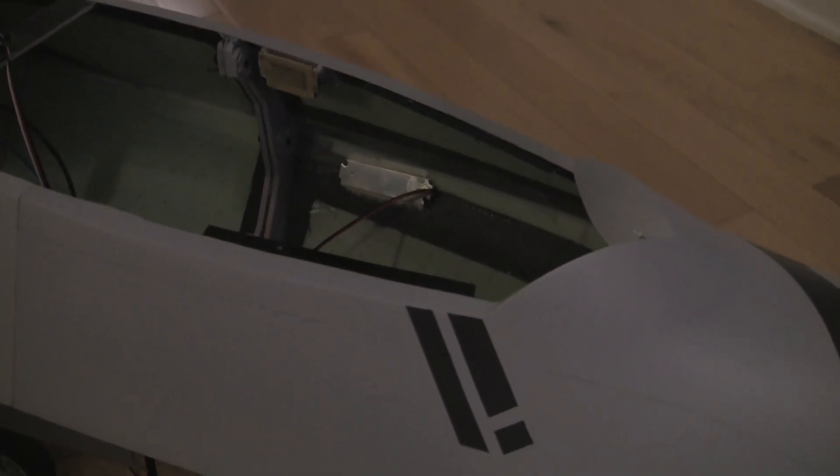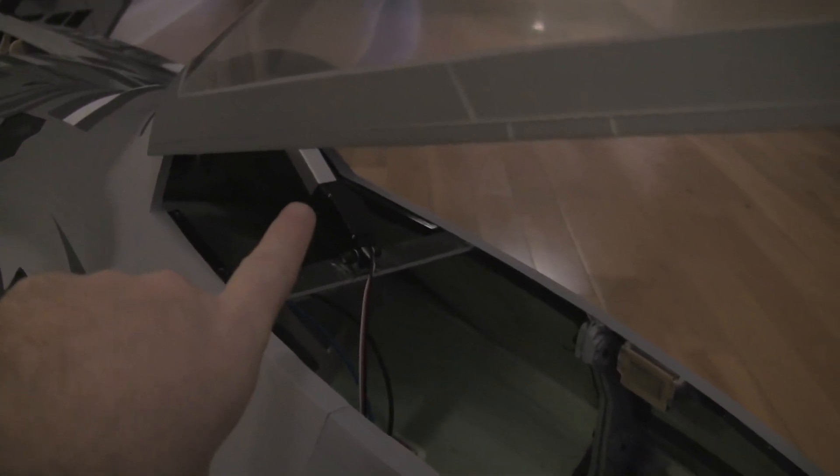Alright, welcome back. Quick video. I want to show you guys how I'm doing my canopy. I got the linear actuator installed for the up and down, and then there's another one of those essentially under here.